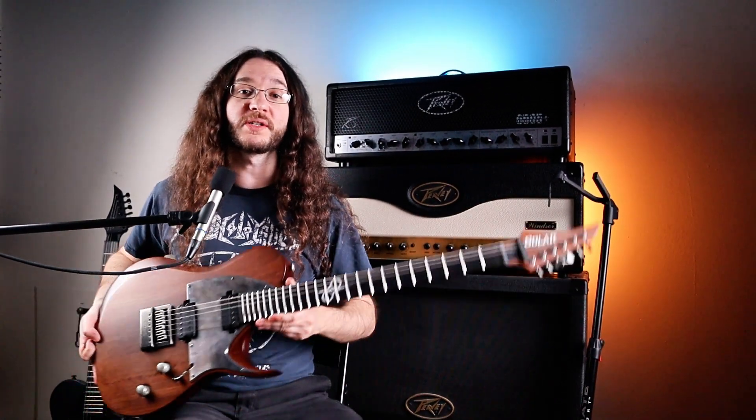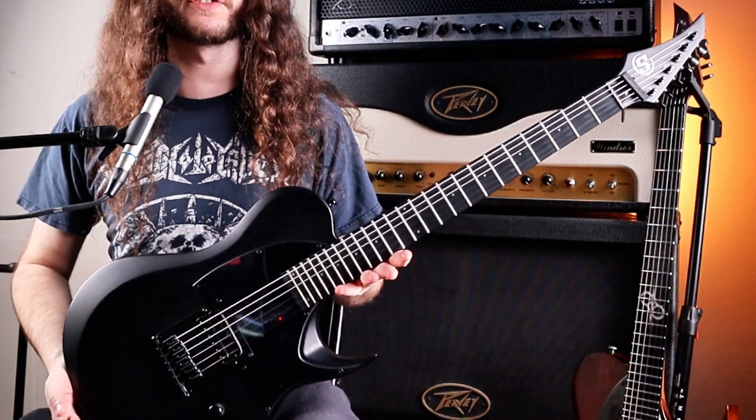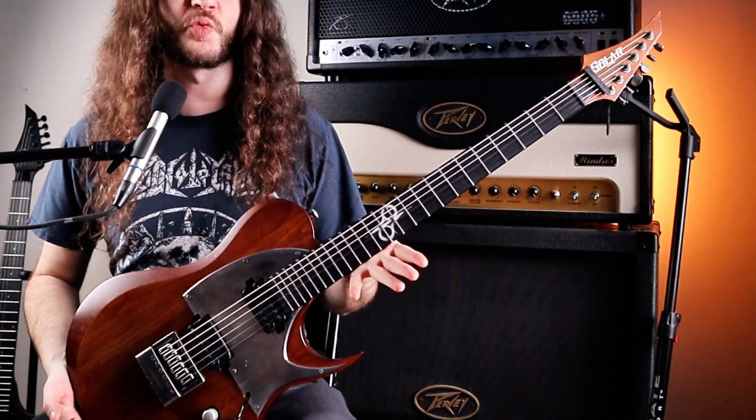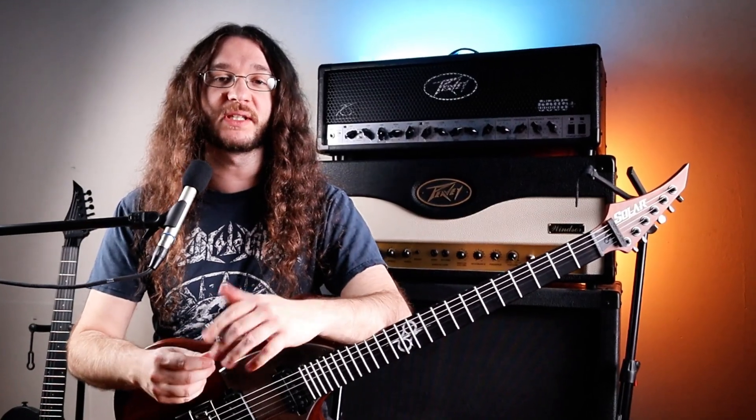I've got two guitars here with me today: one top-of-the-line Solar 1 Series, and the other is the brand new S by Solar from their more affordable, budget-friendly line. This one is $250 and this one is $1,200. So today we're going to talk about the differences between each of these guitars.